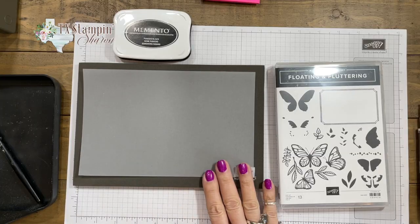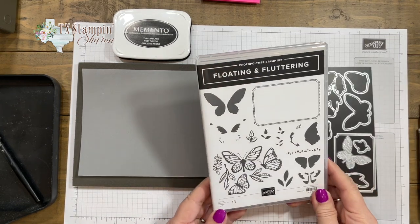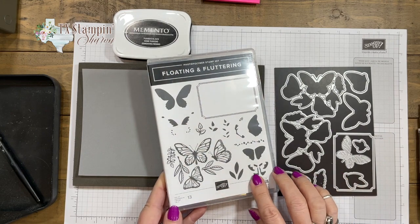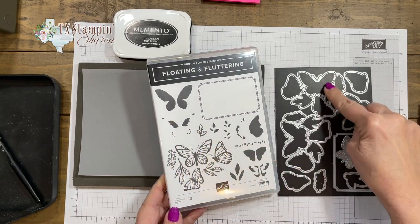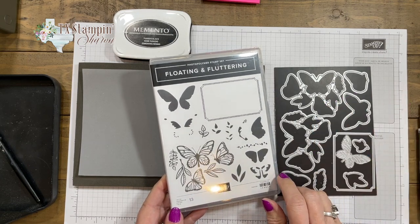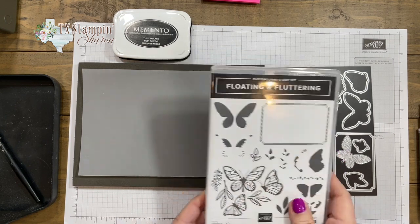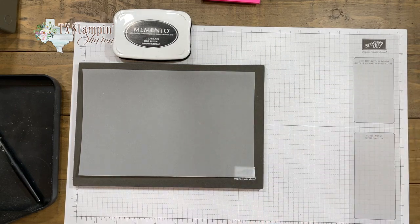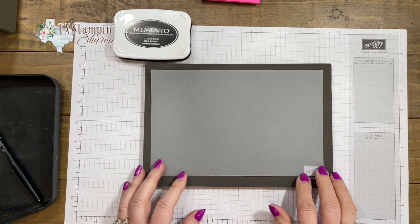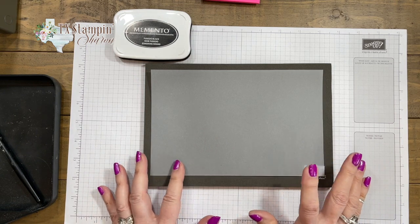Let's play with some vellum! I chose to use Floating and Fluttering because I wanted to play with the butterflies. It has coordinating dies, and you can stamp two of these — there are two sets of dies so you can cut them out at the same time. I want to share with you things to do with vellum and things not to do. If you do not have any Stampin' Up! vellum cardstock, I invite you to visit my store and get some. The tips and tricks I'm going to teach you — I don't know how they work on what I call Brand X vellum. I just know what it does with our vellum.